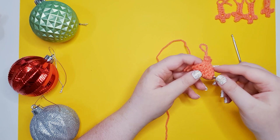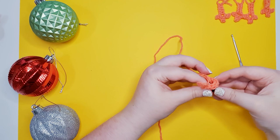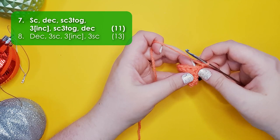We're going to insert our eyes into row three on the sides of the head, as far apart as possible — one, two, three on each side. Then snap your backs on.